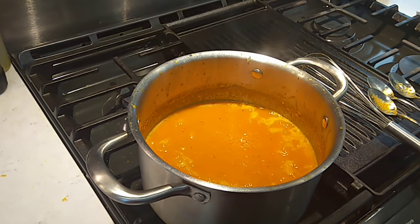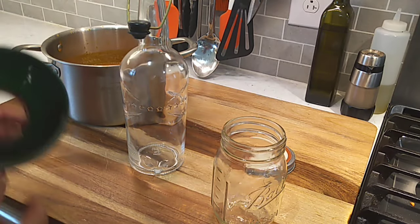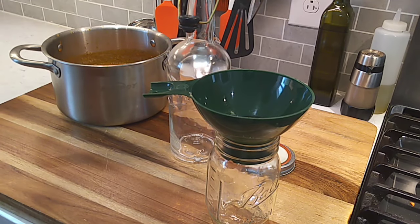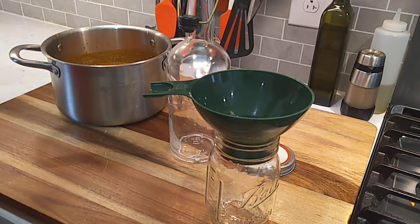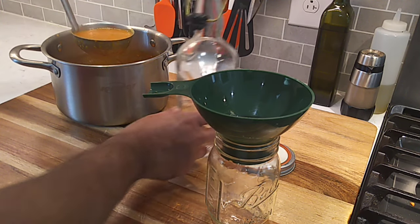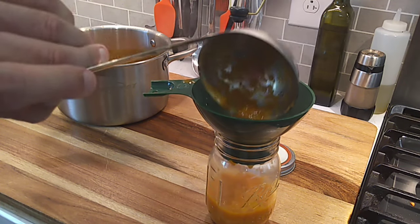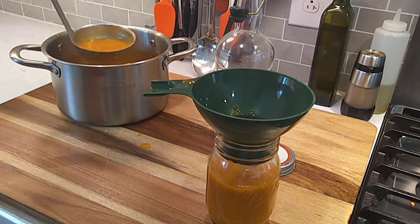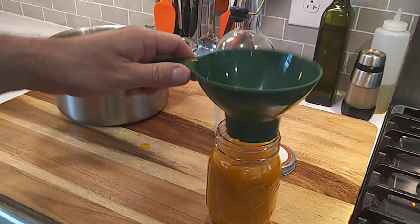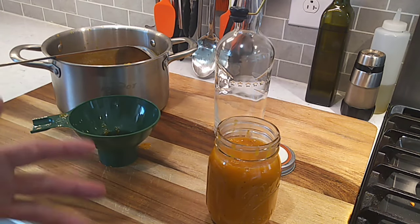We're going to get this bottled up. I got a jar that's going out and the rest will stay in here — I'm going to put it in that old whiskey bottle. This right here is like liquid gold. Smells delish. You don't necessarily have to cook this off, but I really think it makes the flavors meld together.